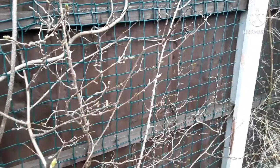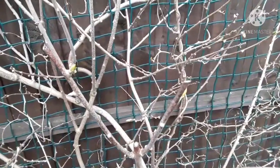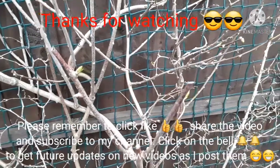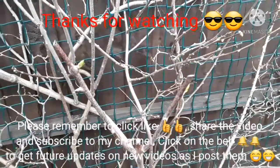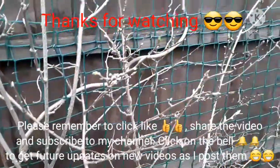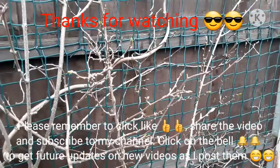Thanks everybody for watching. Please remember to give me a thumbs up and share it with anyone you think might be interested. Subscribe to my channel, and if you hit the bell I'll try and give you updates on this and my other plants as videos come out. Catch you soon — Brett out for now.